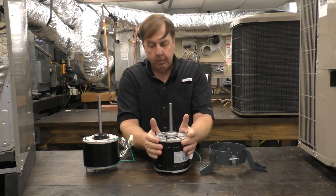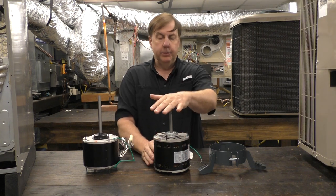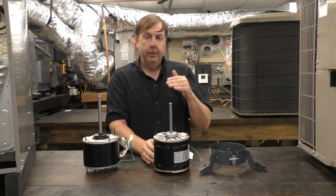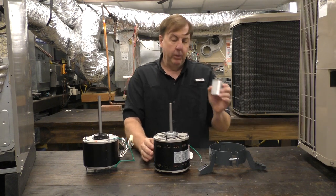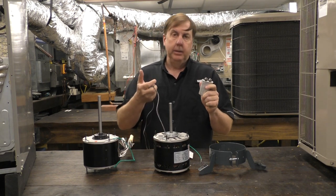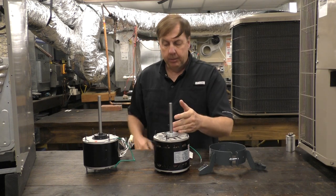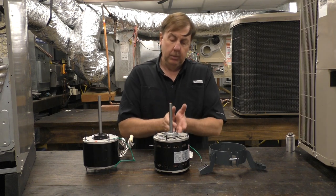Moving to the blower motor, it's pretty much the same idea. This one motor replaces motors from three-quarters of a horsepower down to one-fifth of a horsepower. It accomplishes that by using different capacitors — that's a key difference with this motor. If we want to make it a three-quarter horsepower motor, we hook the capacitor leads — the brown leads — up to a different size capacitor. So what changes this motor's horsepower is the capacitor. When we buy the motor, we'll probably get all three capacitors, and we always get new capacitors with new motors.